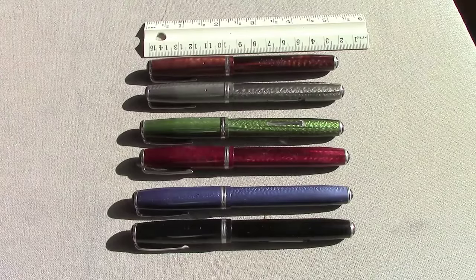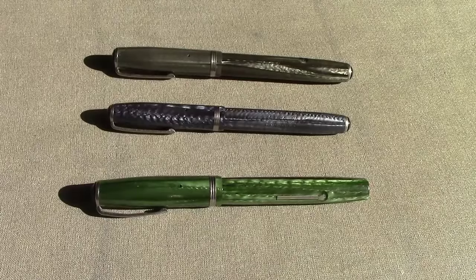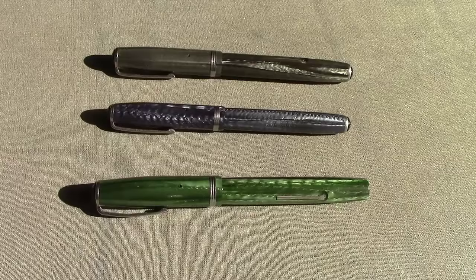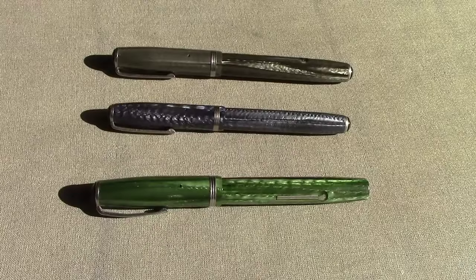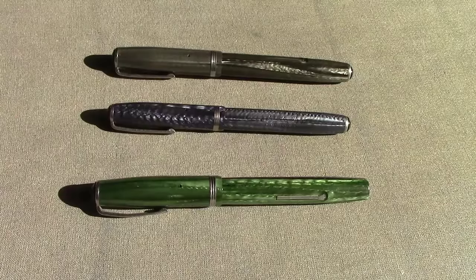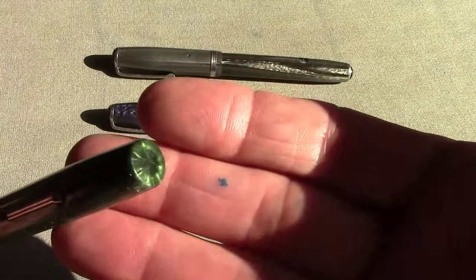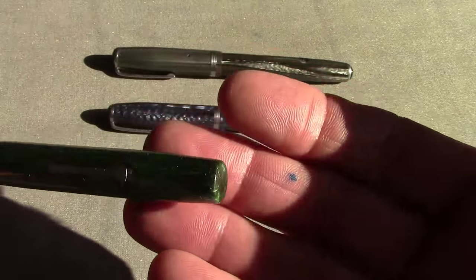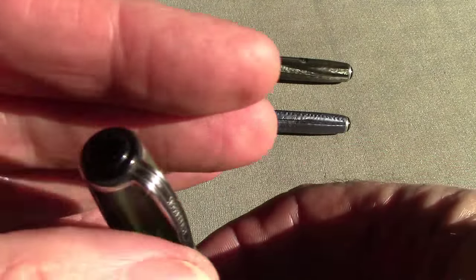I wanted to show you what an eBay buy of Esterbrooks could be like. These are three Esterbrooks I just received today — I won the auction on Thursday last week. The three of them were sixty dollars, which I think is a good buy at about 20 bucks a piece. The first pen here is a transition model — as you can see, no jewel at the end of the barrel, a beautiful green, and of course a jewel at the top.